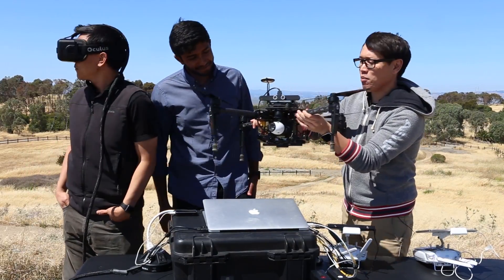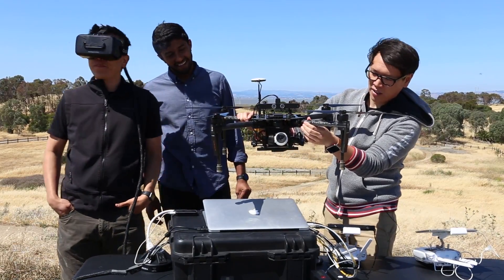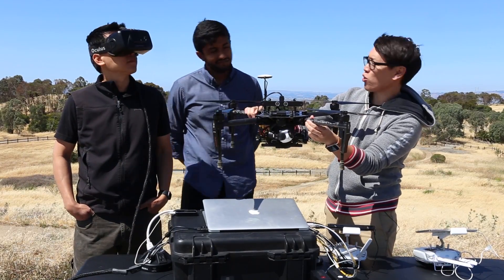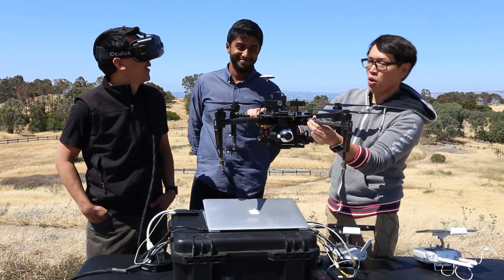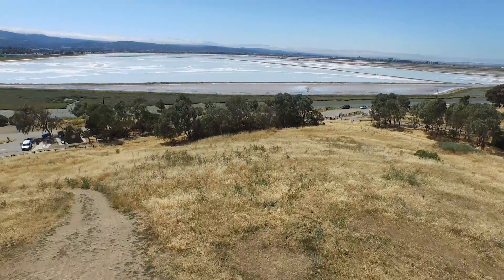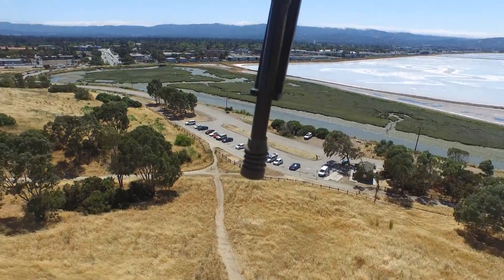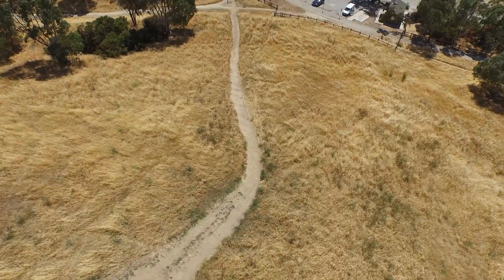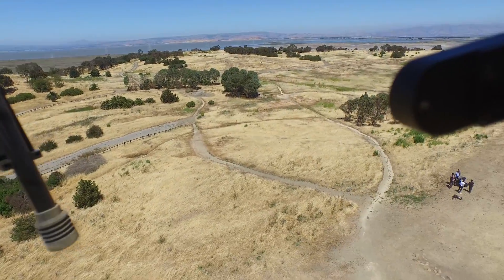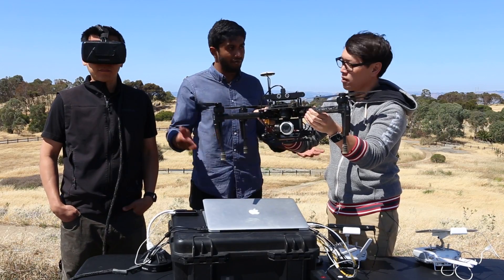It has the same camera and gimbal system as the Inspire 1. Eric, you're wearing the Oculus right now, and you guys can see he's moving around. Because there's such a wide turning radius with the camera, you're able to look around. The idea is that when you're flying, you're able to control the camera as opposed to using a transmitter or even the app — you're controlling it with just motion controls. For cinematography, instead of having a second radio, you could have somebody just wearing this. For things like inspection, if you wanted to park the aircraft but still move the camera in a very fluid way, the Oculus is a perfect fit.